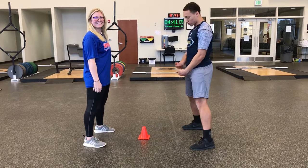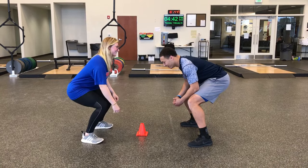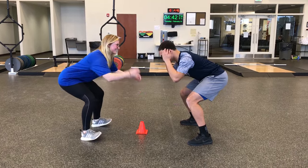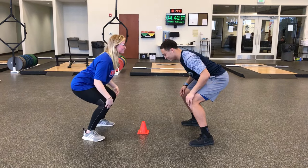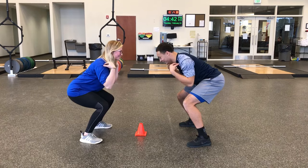We're going to start with a cone with two people. You're going to get down to squat position. So get down to squat position and you'll yell out: head, shoulders, knees, toes, knees, toes, head, shoulder, cone.